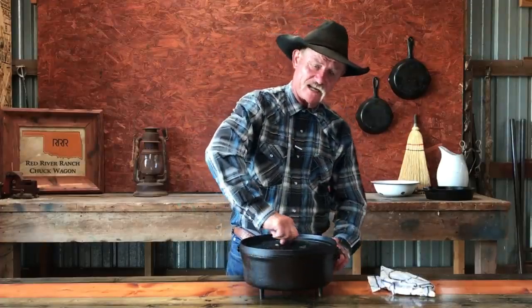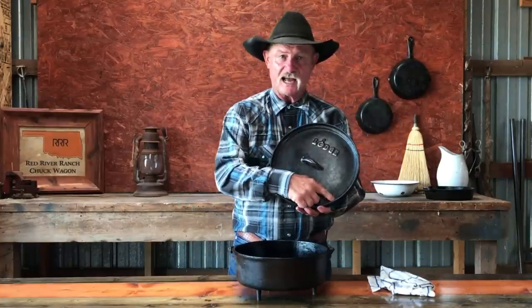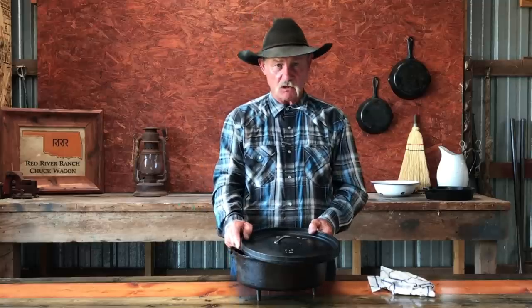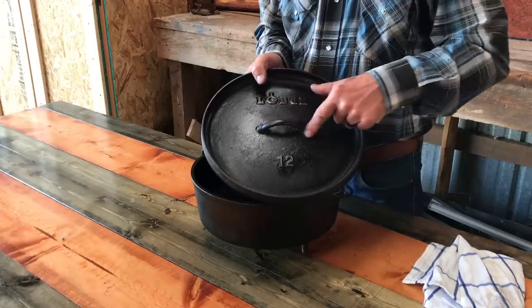That lid should go like this — see it go round and round? That's what it needs to do. If this is a Dutch oven, you've got to make sure that it has this lip on it all the way around. Because what is that there for? To hold coals in place.